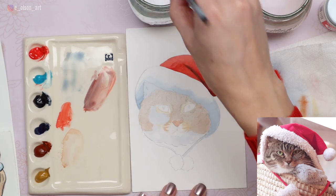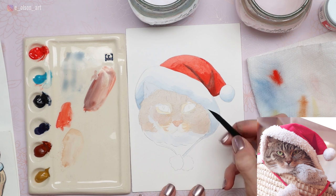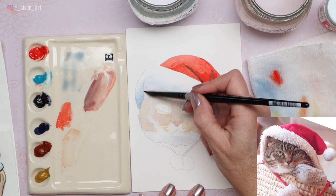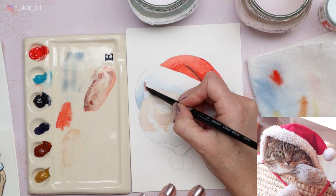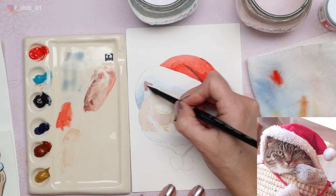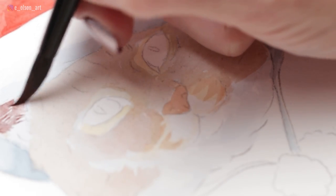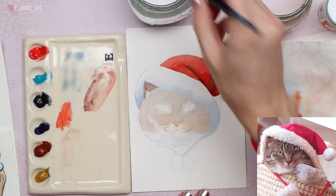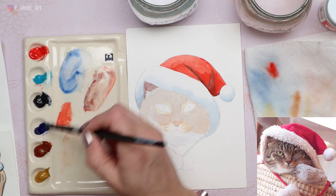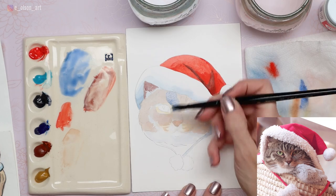Go ahead and use that layer of burnt sienna covering the whole face, except for the white fur under the chin and mouth — just avoid that area. We can bring some of that combo we used for the hat into the dark area of the ear; it's a perfect pinkish brown for the inner ear. You can even negative paint around some little strands of hair. Now take ultramarine blue — this is a warmer blue that leans more red than green — and paint that as another layer over the cat's face.